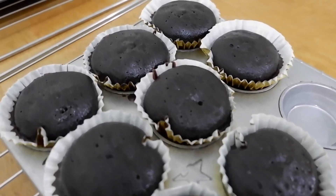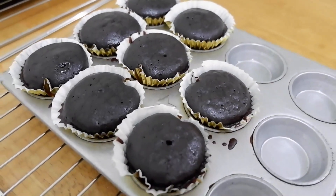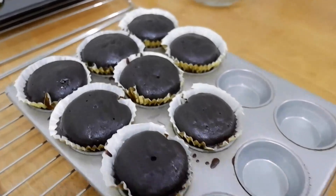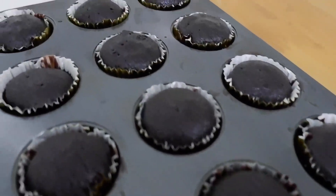Let them rest before you check. Because when you take them out of the oven or improvised oven, they're still cooking inside. So give them some space before you insert a toothpick.